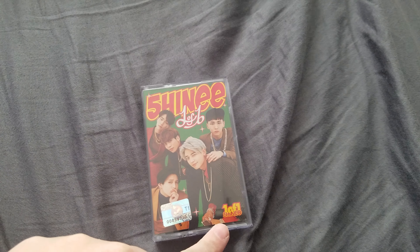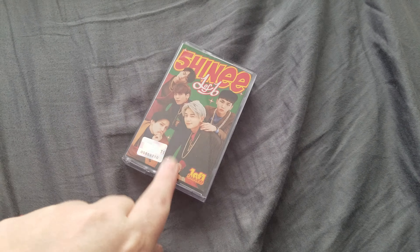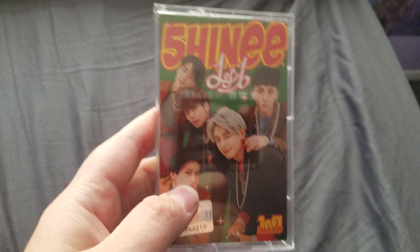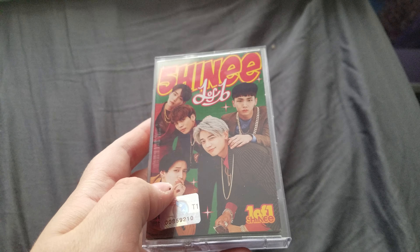Hey guys, so today we're unboxing SHINee's 'One of One' limited edition cassette tape. I haven't had an actual cassette in years, but I actually do have a cassette player in my car and I plan on using it.